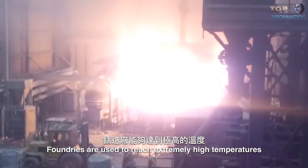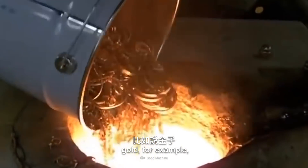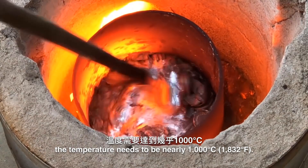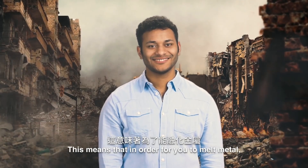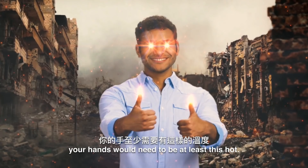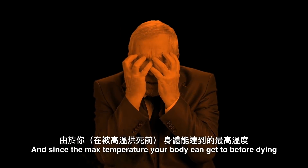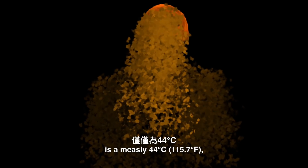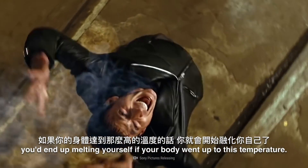Foundries are used to reach extremely high temperatures and maintain them. Depending on what you want to melt — like gold, for example — the temperature needs to be nearly 1,000 degrees. This means that in order for you to melt metal, your hands would need to be at least this high. And since the maximum temperature your body can reach before dying is a measly 44 degrees, you'd end up melting yourself.